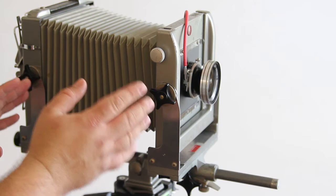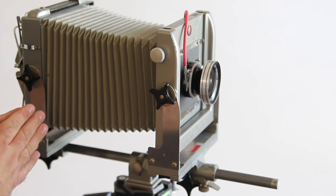I can use any of my movements on the camera to adjust focus planes — tilts, shifts, and all of those — and we'll talk about those in another video. But this allows me to get my main focus.